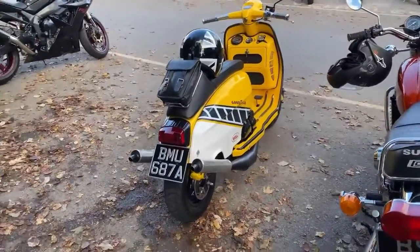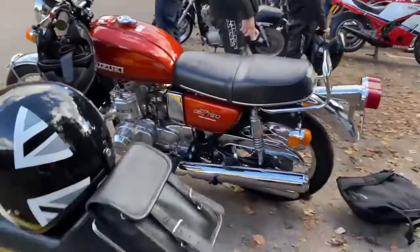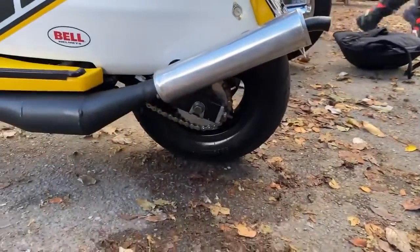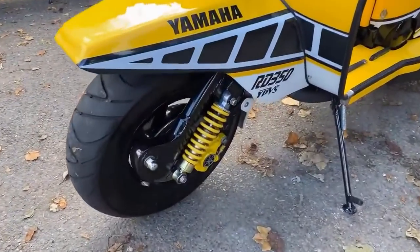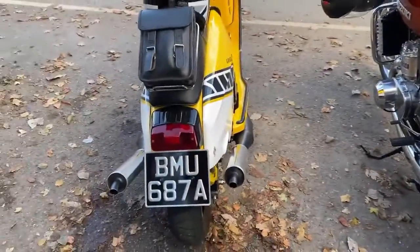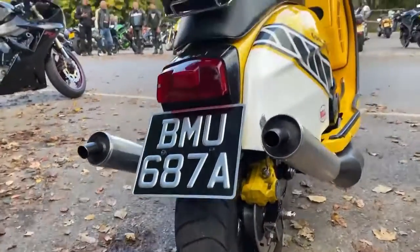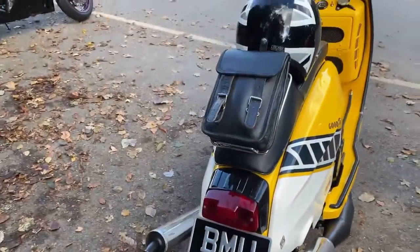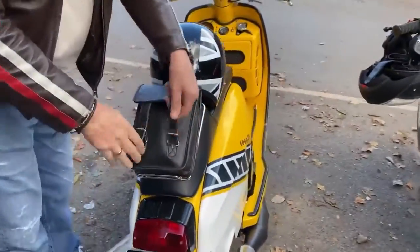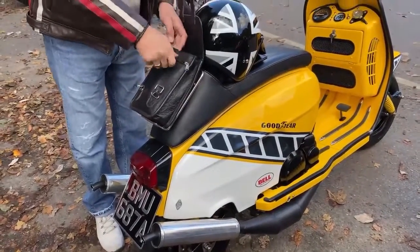The wheels are Piaggio — from a Piaggio scooter. Did you know this or was it trial and error? No, it's all trial and error. Front and rear are from a Piaggio, Piaggio discs with Lambretta calipers. The swinging arm is Lambretta, cut down. Let me take off the side panel so you can see what I was doing.